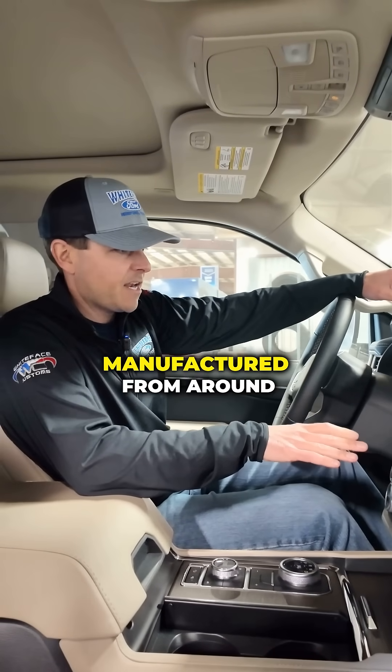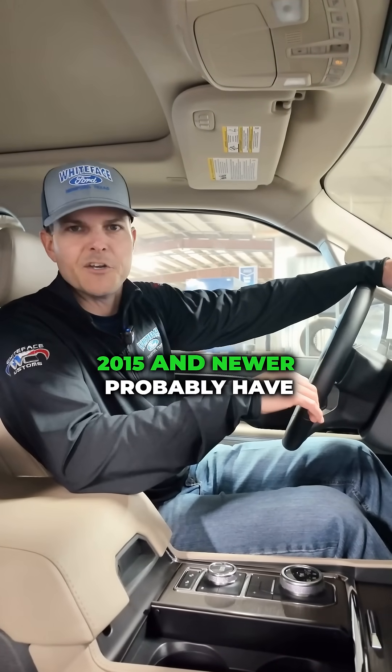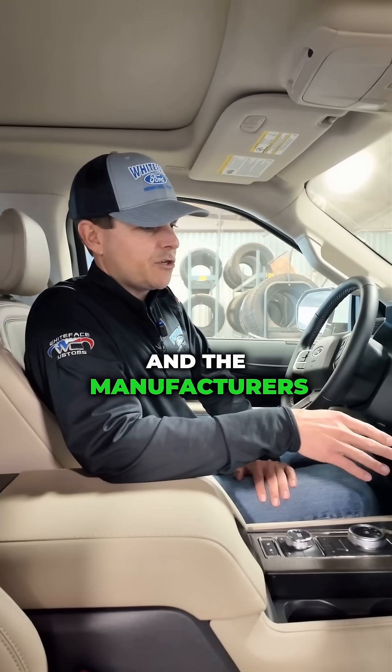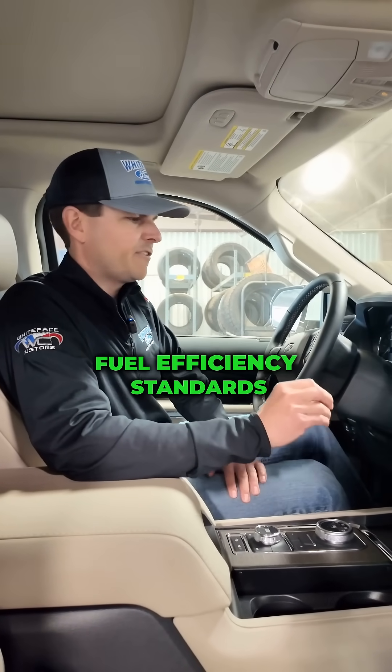Most gas engine vehicles manufactured from around 2015 and newer probably have engine auto stop-start, and the manufacturers do it to try to be compliant with fuel efficiency standards.